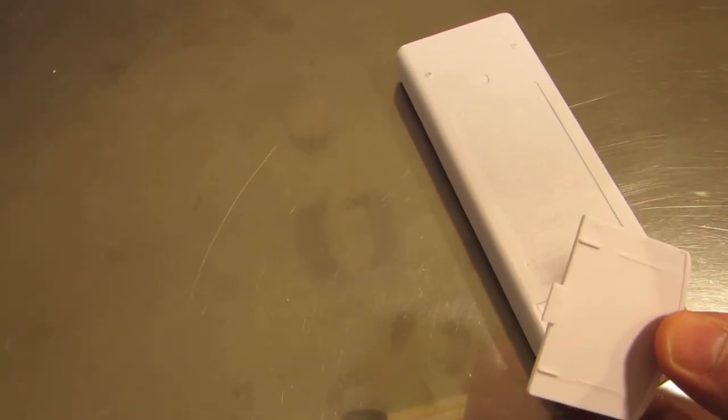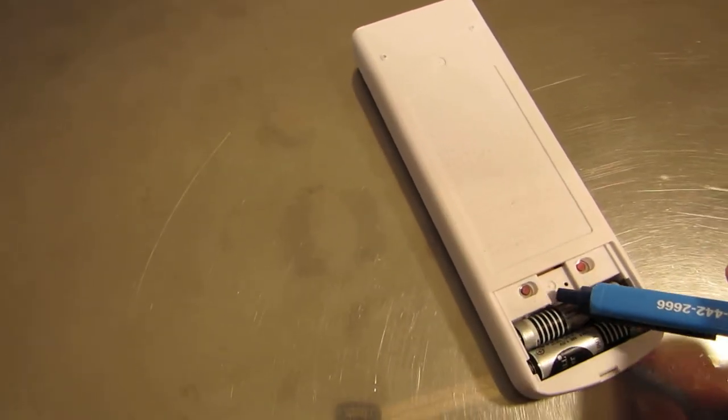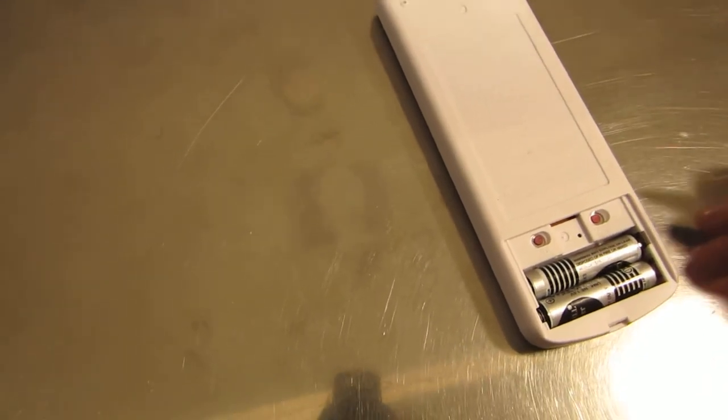When you receive the remote, the first thing you need to do is remove the back off the remote, install the two batteries in there, and hit the clock button to set up your clock.